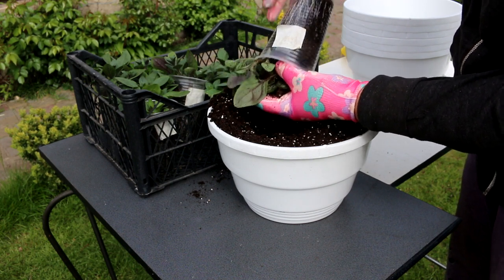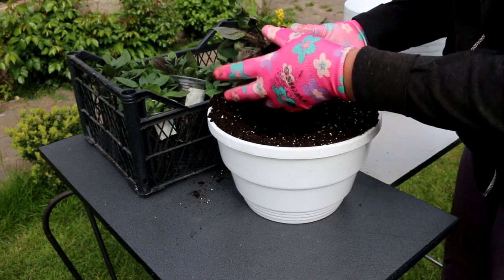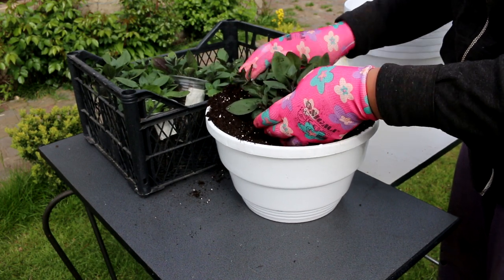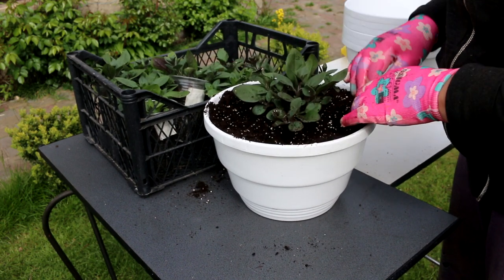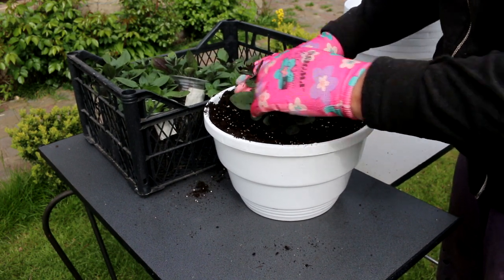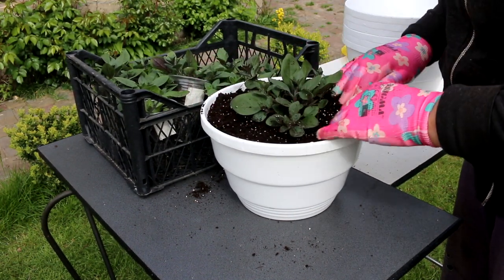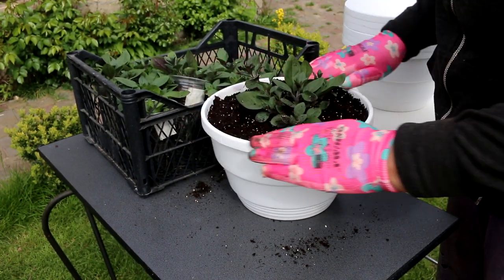Do petunias need a lot of room for roots? Yes, it is very important. If there is not enough soil, the petunia stops flowering and turns into a lignified plant. As long as there is enough room in the pot for the roots to spread, the plant will thrive. As a general rule, try to plant no more than three petunias in a 12-inch pot.